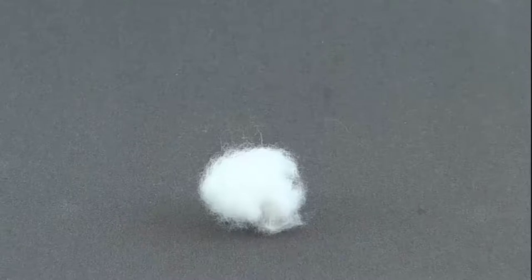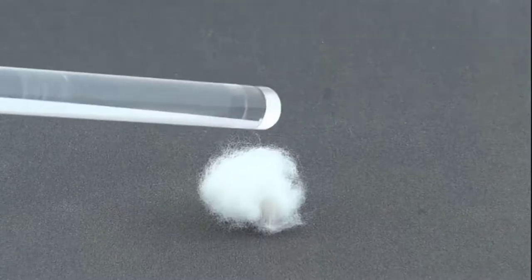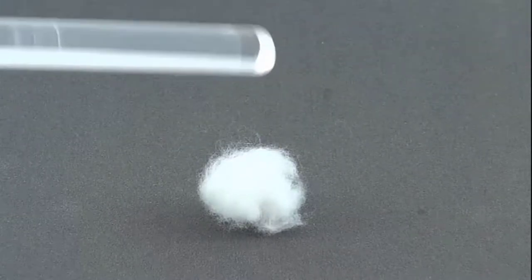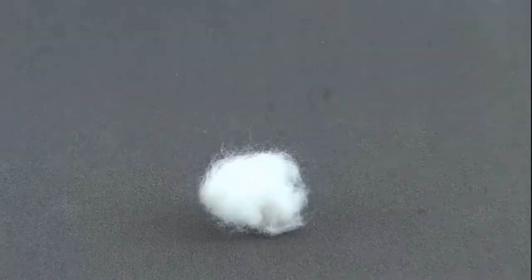This small experiment is about electrostatic attraction forces. Without further ado, objects are generally electrically neutral. In this example, the plastic rod will lift up the cotton ball.